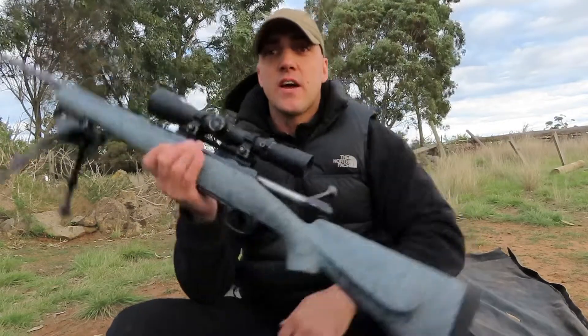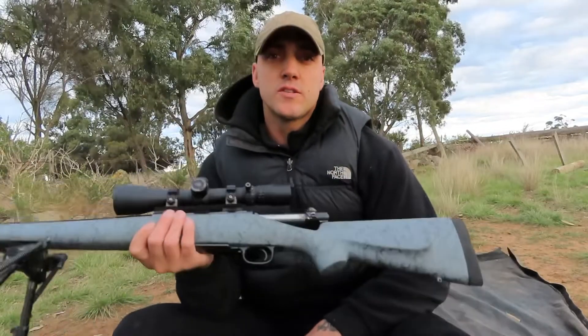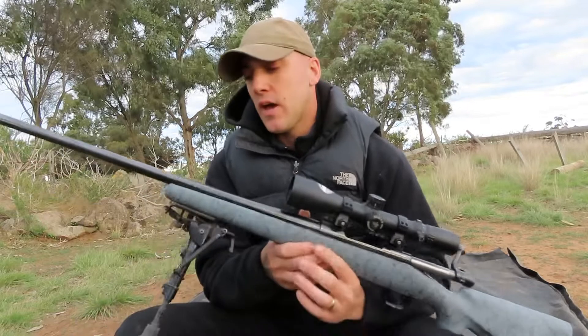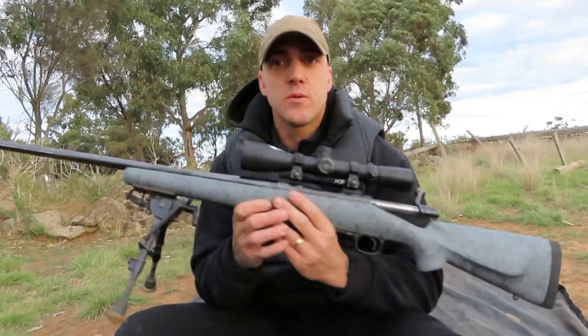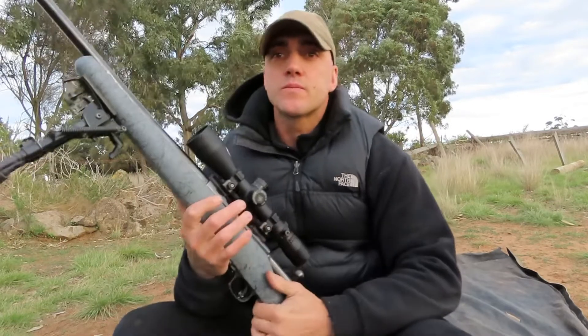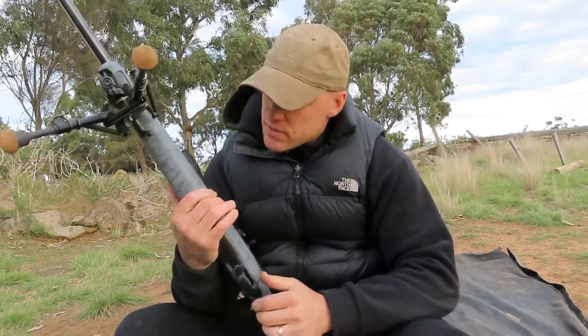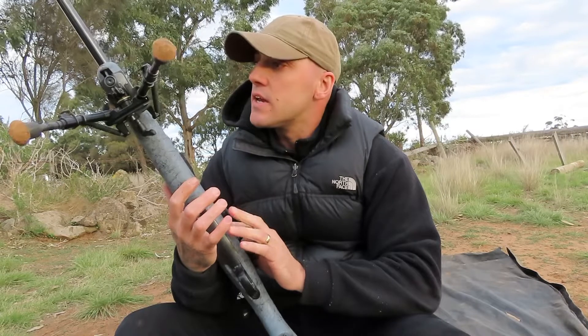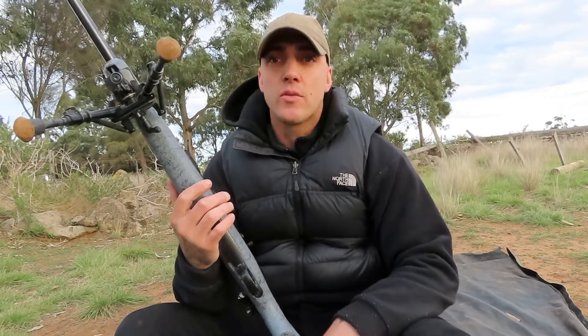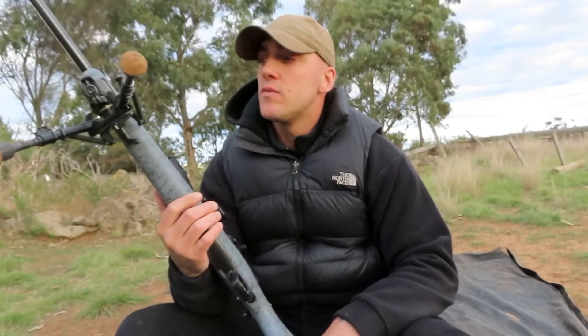I haven't done a video for a little bit. This is what I've been working on — this is my latest 300 WSM. It's a Winchester Model 70, a 2006, New Haven Olin Plant Featherweight.